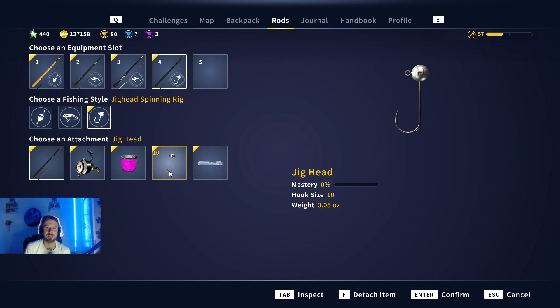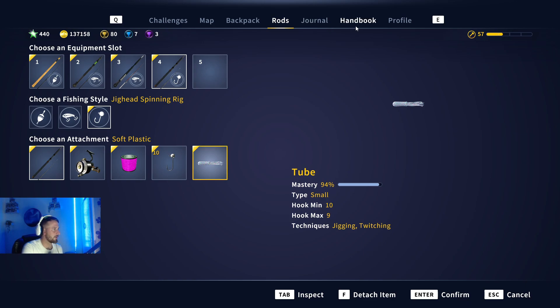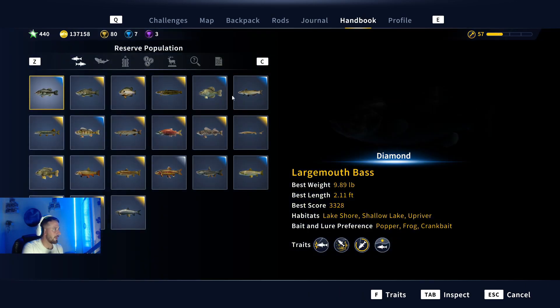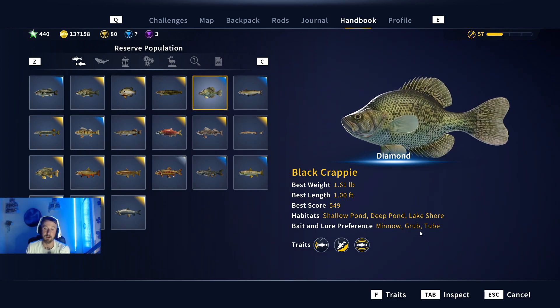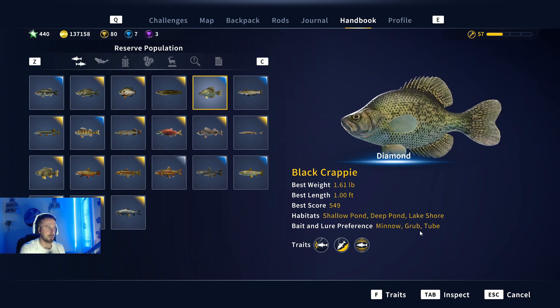If you're jig fishing you can also fish for these guys with minnow - there's all sorts you can use. Go into your handbook, find the crappie, and it says minnow, grub, or tube. If you want to use minnows, use a size six for diamonds only or a size seven for golds and diamonds with any of those baits.